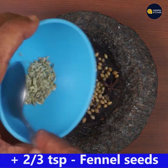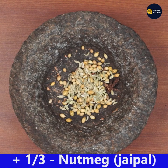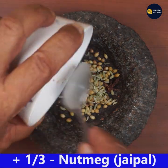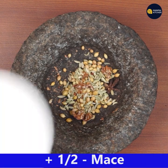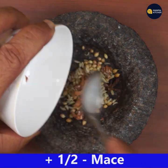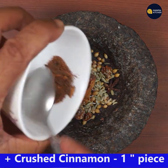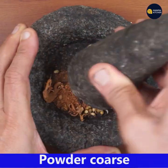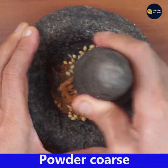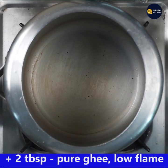Add two-third teaspoon fennel seeds, one-third teaspoon nutmeg (that's called jaiphal), half mace (mace is the japatri), and crushed cinnamon of one inch piece. Powder it coarsely.